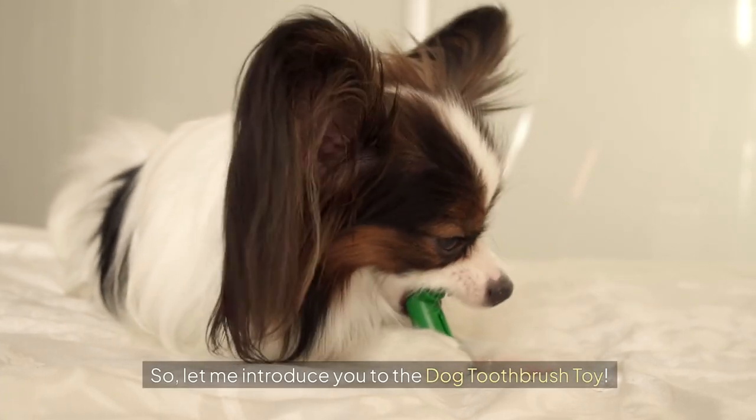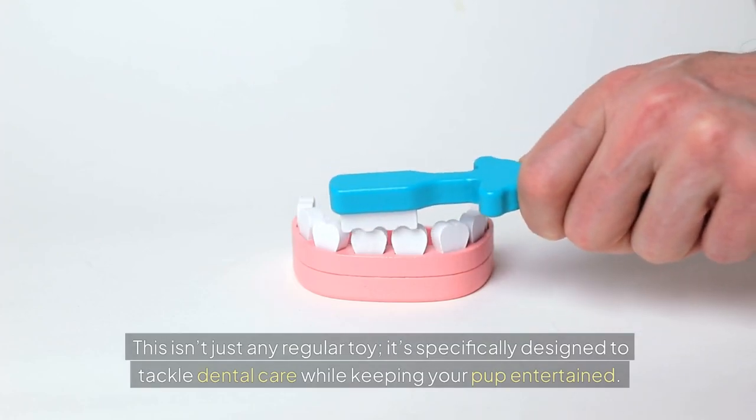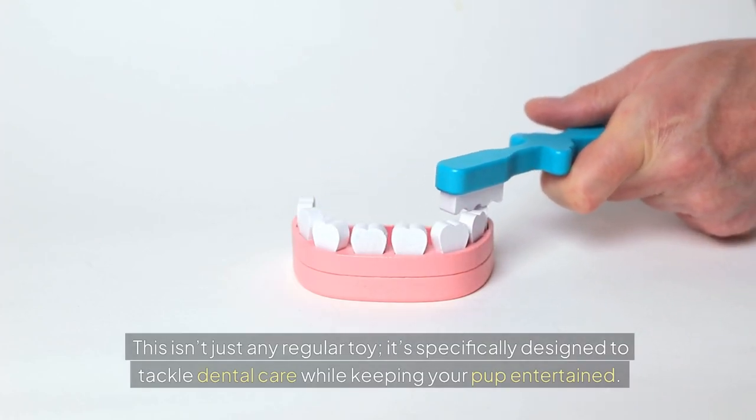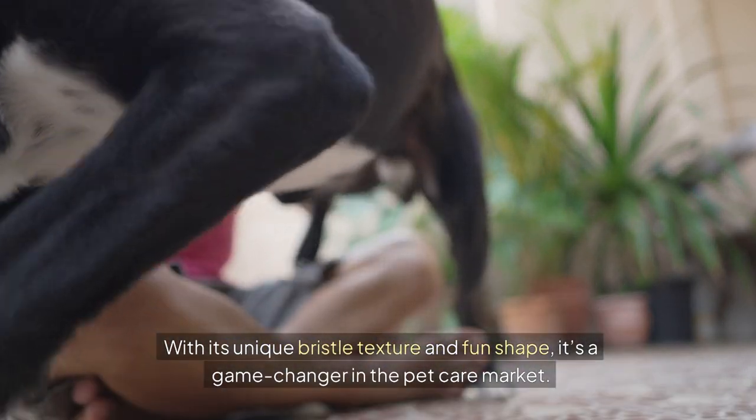So let me introduce you to the dog toothbrush toy. This isn't just any regular toy. It's specifically designed to tackle dental care while keeping your pup entertained. With its unique bristle texture and fun shape, it's a game changer in the pet care market.